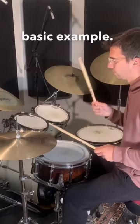Here's a very basic example. Here's another example that's a bit busier.